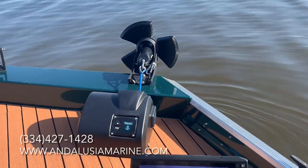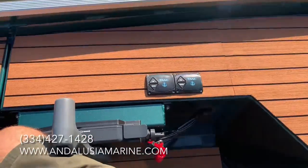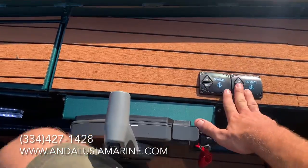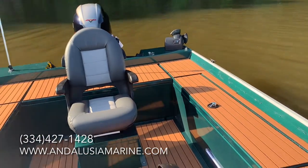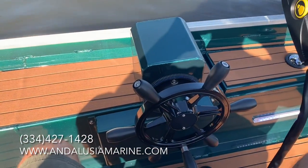He also has the electric anchors, which are operated from your switches. This boat — the front switch of course does the front one, and the rear switch does your rear anchor. This boat is equipped with the hydraulic steering.